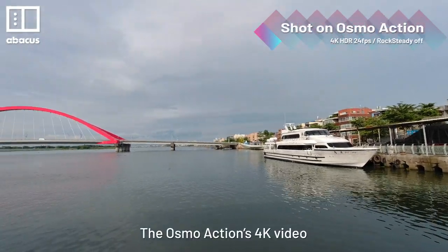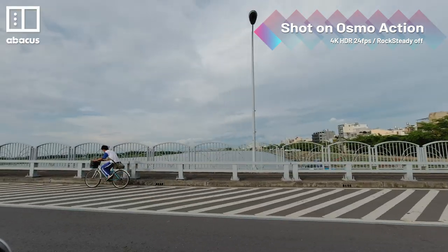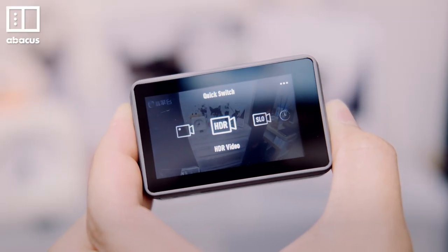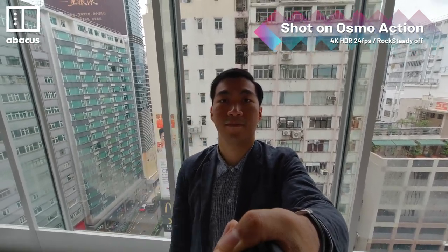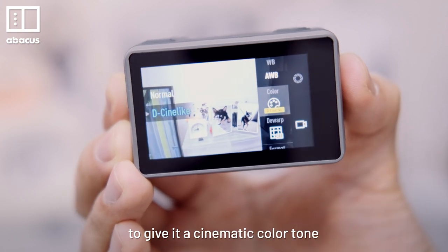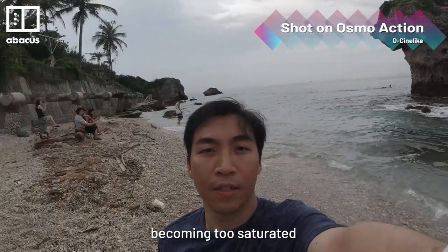The Osmo Action's 4K video looks great in daylight. It supports 4K HDR, which is useful for shooting backlit scenes. It also comes with a colour profile to give it a cinematic colour tone, and using this profile prevented the video from becoming too saturated.